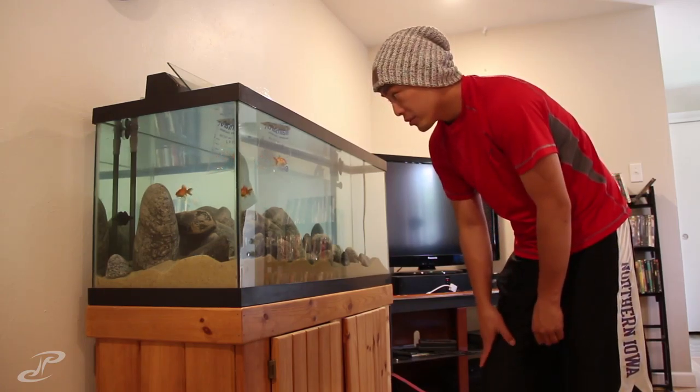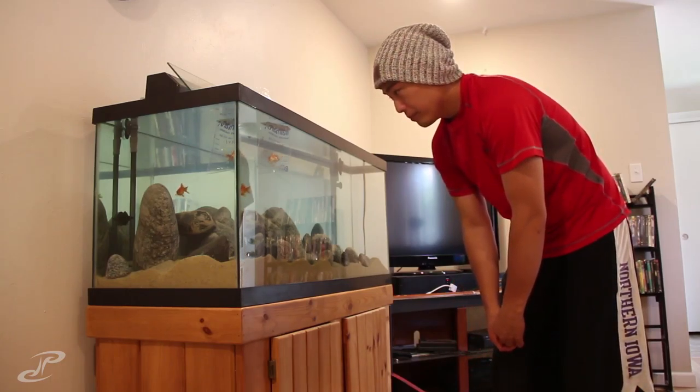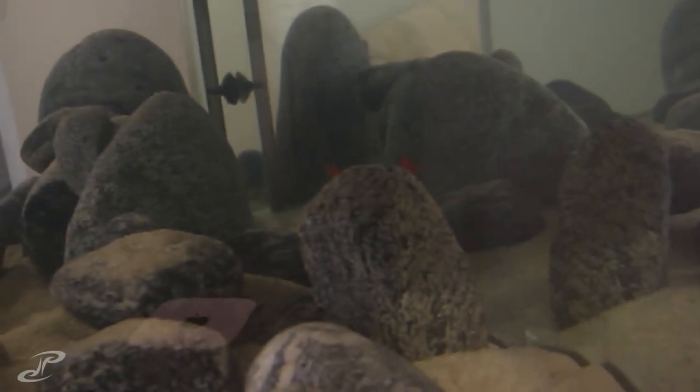I don't want them to struggle too much. I want to just kind of drop them out of the net. Just do one at a time here. The scales are getting all adjusted, but we're good.